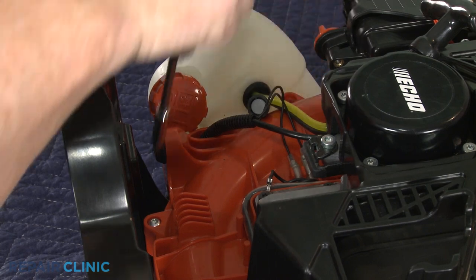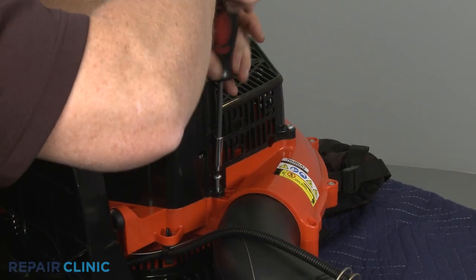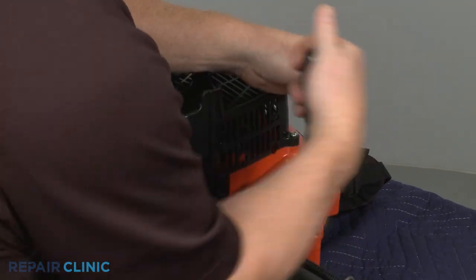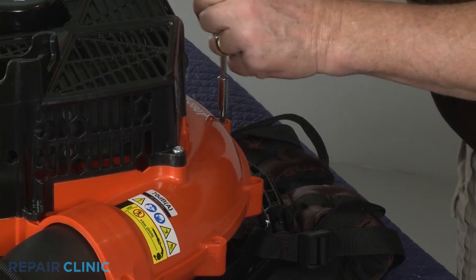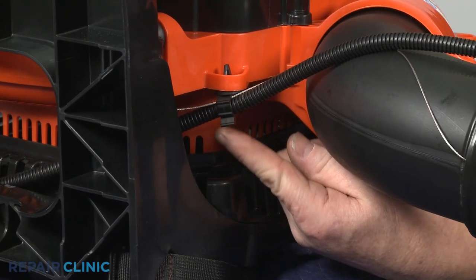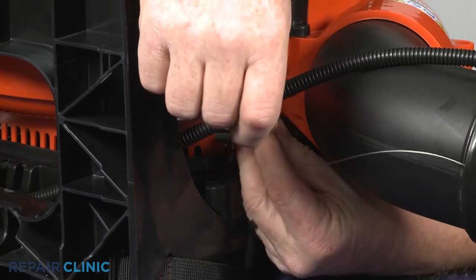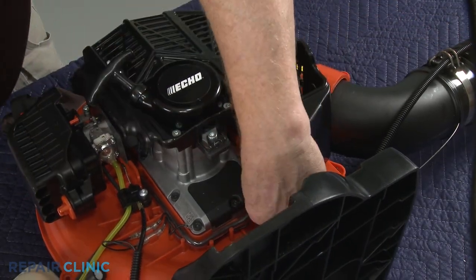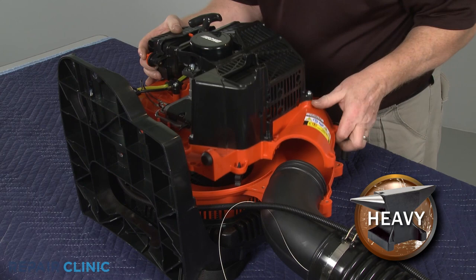Next, unthread the nine screws securing the two halves of the blower housing. Detach the cable and static discharge wire from the housing retaining clip. Unthread the screw to fully release the discharge wire from the engine. You can now separate the two halves of the blower housing.